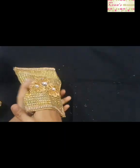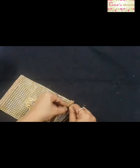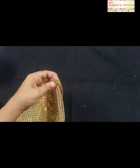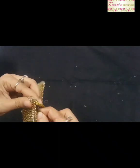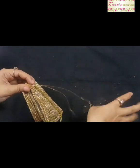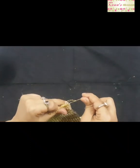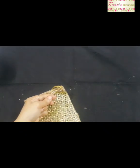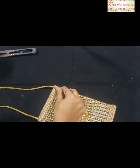Now remove the transparent sheet from your pouch. This is the final step for finishing your pouch. Now stitch the rope lace on both corners of your pouch. Put around 3 to 4 knots on your rope lace to make it tight. Then cut your rope lace to your desired length.